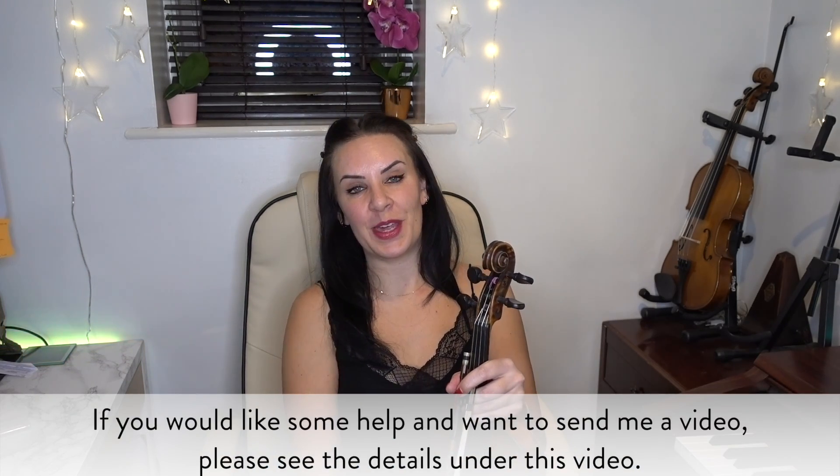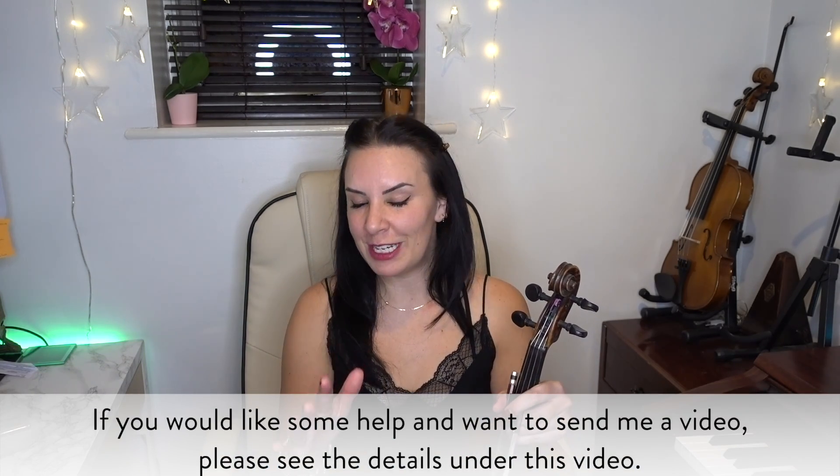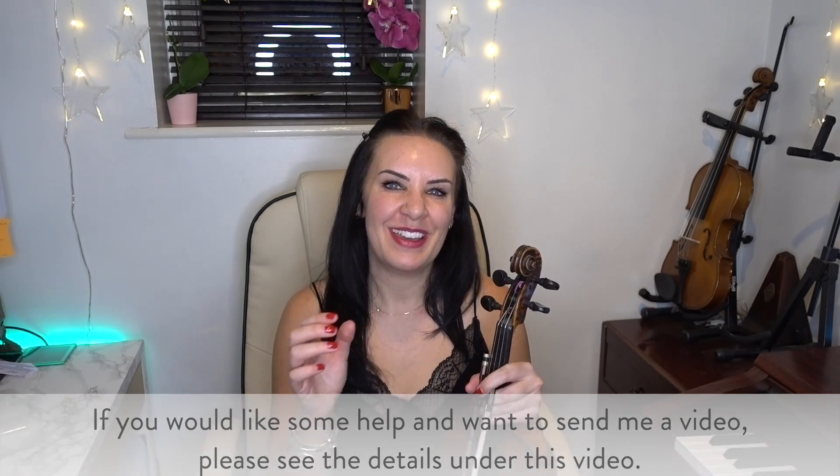Thank you very much. I hope that has helped you, and I'm really sorry I can't pronounce your name. I hope it's helped you as the watcher as well, and anybody else having the same problem. Thank you for watching, and I'll see you next Sunday on Subscriber Sunday. Bye!